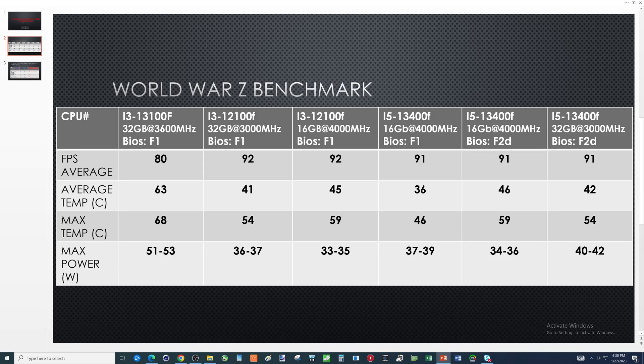Starting with the i3-13100F, it managed 80 FPS. Max temp was 68 with an average of about 63. The max power was 51 to 53 watts. This is a little suspicious looking at these numbers — these are some of the highest temps and the highest wattage, but the FPS is lower in comparison to everything else.